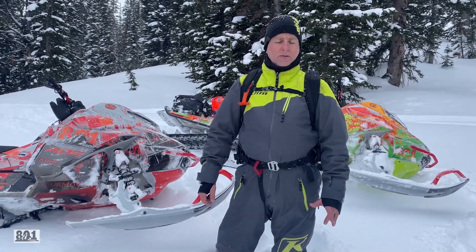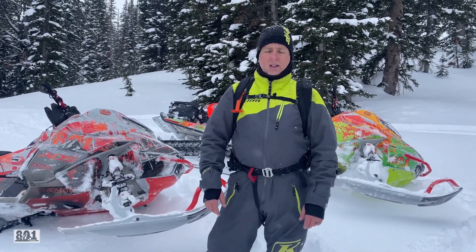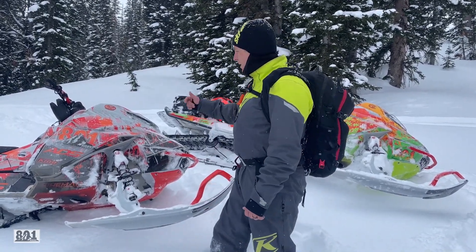We had to spend a little bit of time at the first of the year to get it dialed in — the clutching for the elevation and stuff we ride. But it's been nonstop; haven't had to tinker with it all year. So that's a plus. It's been a great sled.